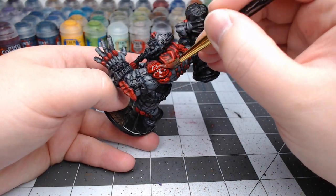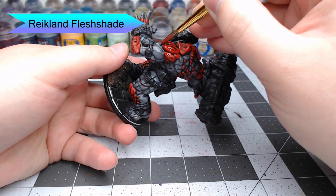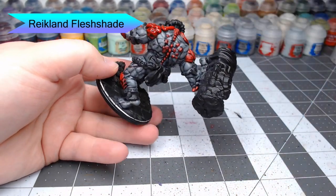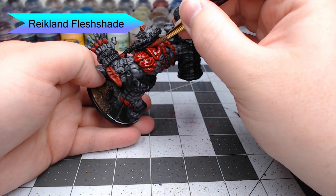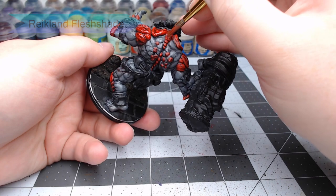With those highlights done, we're now going to use Reikland Flesh Shade and cover all of the red flesh using this color. Just like before, this shade is meant to blend it all together. We're going to do two, maybe even three coats of this — but do thin coats.